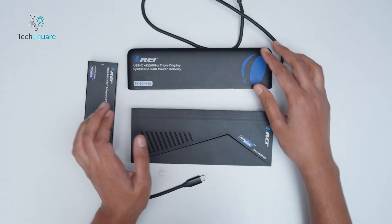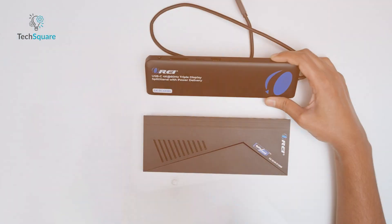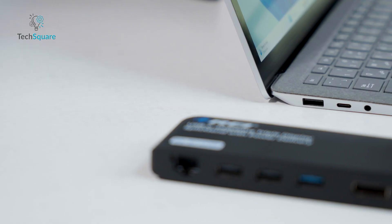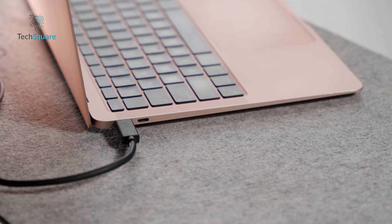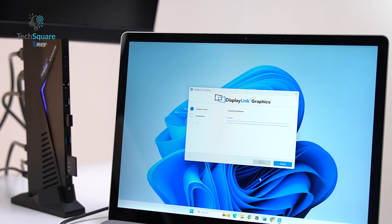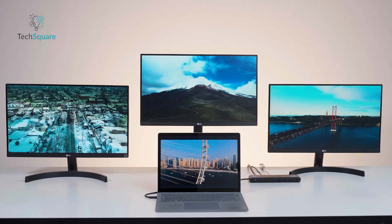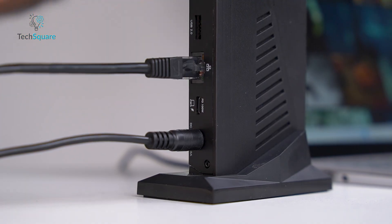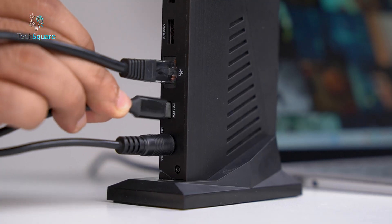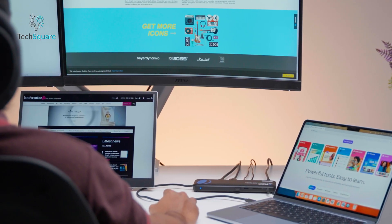From a practical standpoint, these docking stations also differ in installation and compatibility. All three models are plug-and-play with most modern laptops, but the SX3C4K85 and SX3C4KD150W require that your laptop support DisplayPort Alternate Mode over USB-C. For Mac users, compatibility is generally excellent, though driver installations may be required for full multi-display support. Windows users can benefit from the extended display capabilities, especially when connecting high-resolution monitors. Ethernet support is a useful addition for offices where Wi-Fi may be congested or unstable, and the power delivery feature ensures laptops remain charged during extended work sessions.